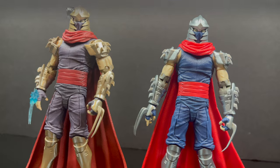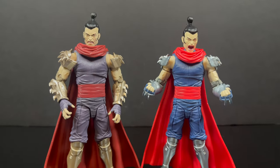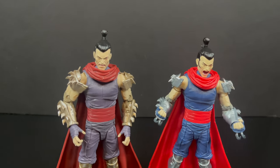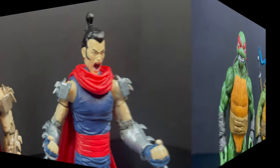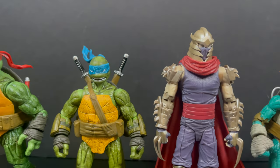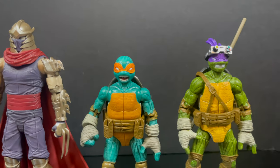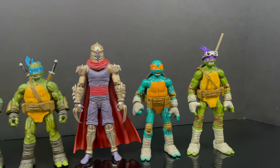With swapping out the head portraits, it goes easy peasy, but you will see some paint rub on the nub that's underneath the head — not really too big of a deal. If you were wondering how this Shredder scales with the other IDW Turtles, they've listened to the fan feedback and have properly scaled the Shredder to the four Turtle Bros. I'm very appreciative of that.